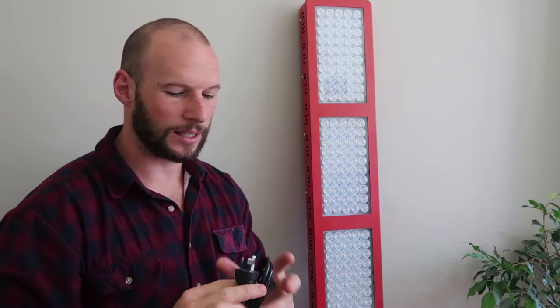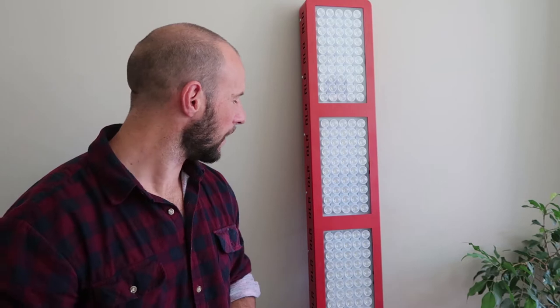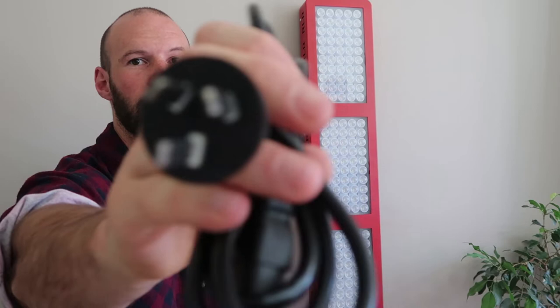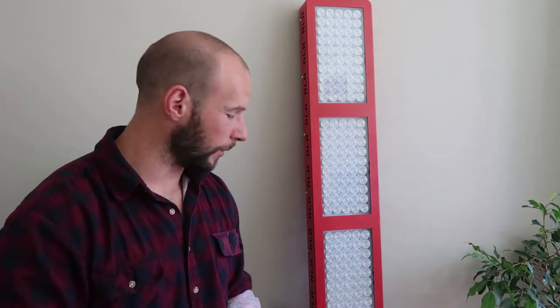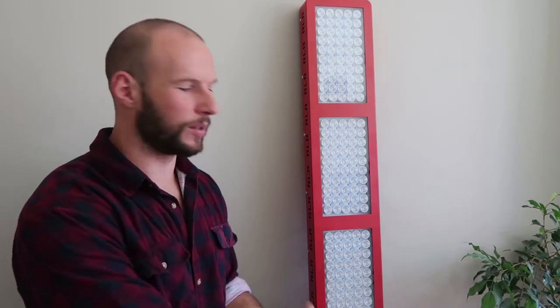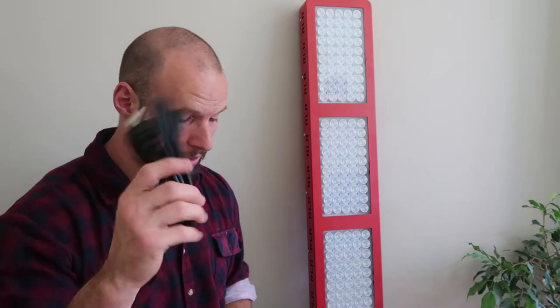It also comes with a power cable. The cool thing is I live in New Zealand — we have different power plugs to America and the UK — and it actually came with a New Zealand/Australia power plug, which is great. All the other panels I've received in the past I've had to go out and get adapters. Some companies included adapters, others left it entirely up to me, so it's one less thing I need to buy and it avoids those bulky travel adapters.